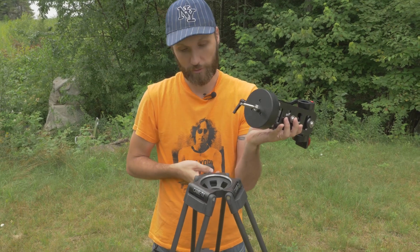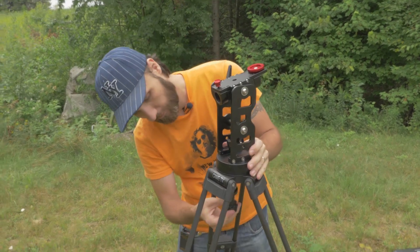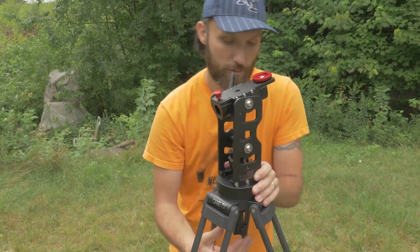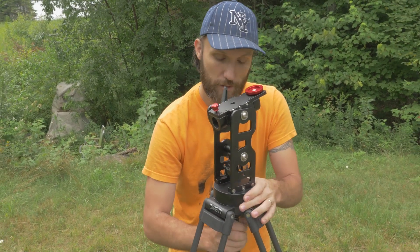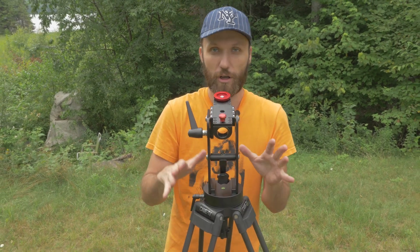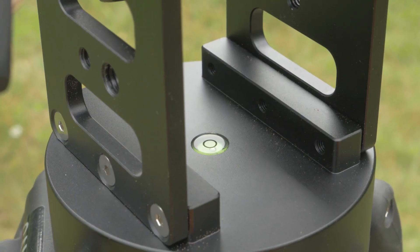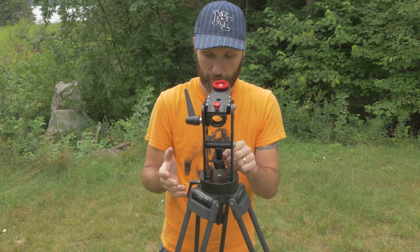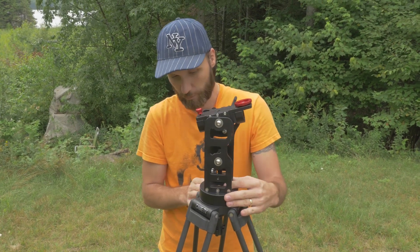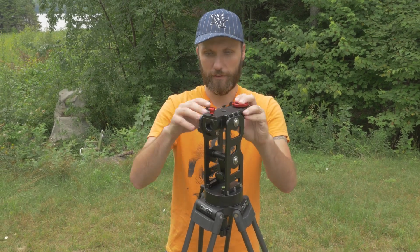We're going to put this little bolt on the bottom, put it through the ball, and tighten this piece. You want to make sure your tripod is level — otherwise the shots are going to be crooked. There's a little bubble level up here that tells you if your tripod is level or not. I actually have it pretty well leveled already, so I don't need to make any adjustments.